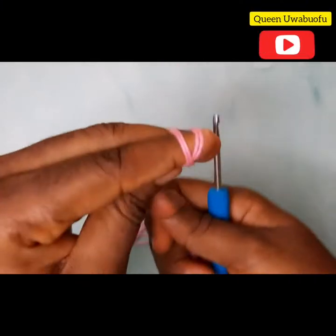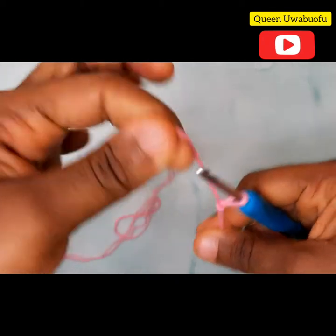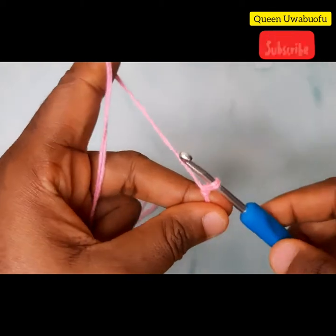You know the drill — make a slip knot, now crochet 10 chains.